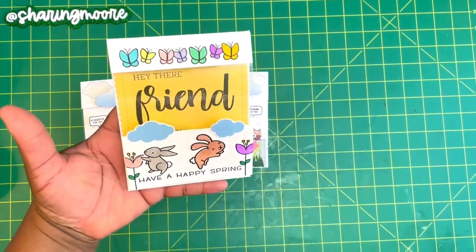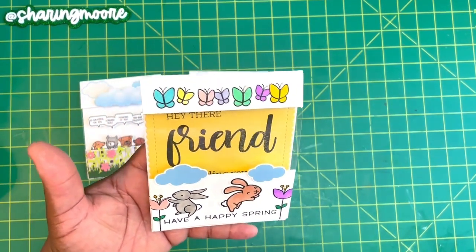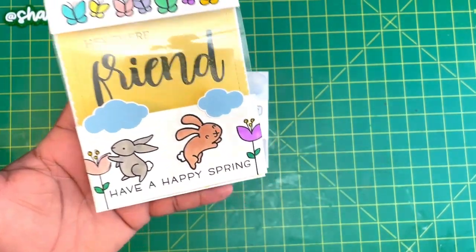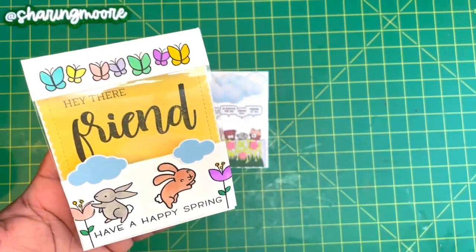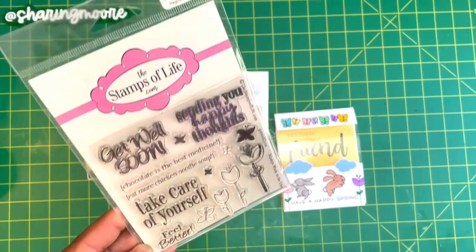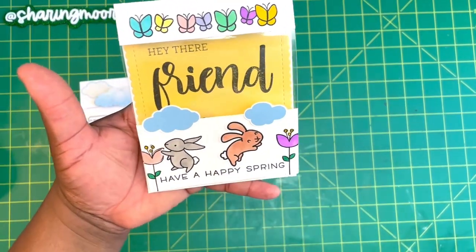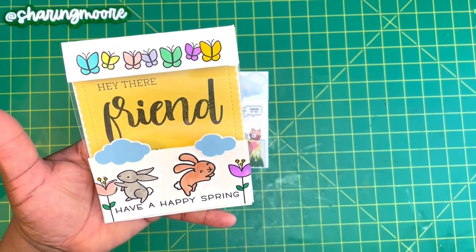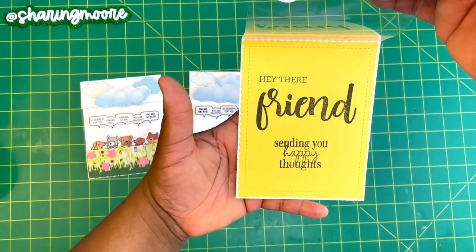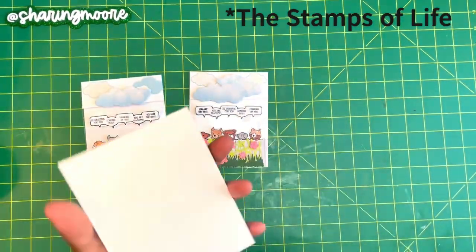I shared this one on Instagram because I wasn't sure what I wanted to put in the window. I had actually stamped on the card base and kind of messed it up, so I had to do the frame on the inside. I stamped the butterflies, cut a little window out, put the clear plastic in, and glued the bottom piece on. There are little bunnies and flowers — those actually came from a Stamps of Life stamp called Get Well to You. I stamped them on the side and colored with Copics. These clouds came from another file on my Silhouette — I keep a bunch of things in a drawer that I haven't used. The sentiment inside says 'Hey there friends, sending you happy thoughts,' which also came from the Crafter's Companion stamp.